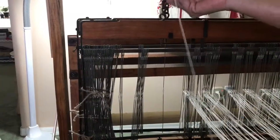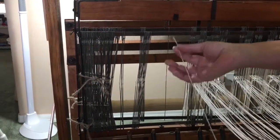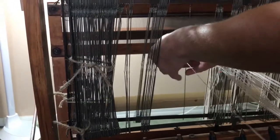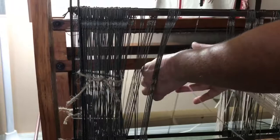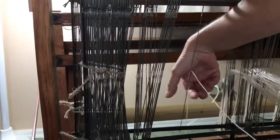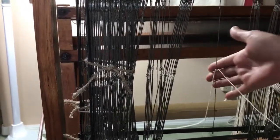I've got the first string pulled out in the last section. You take the string and I'm just going to push it through the eye of the heddle and pull it through. And there's the first one done.